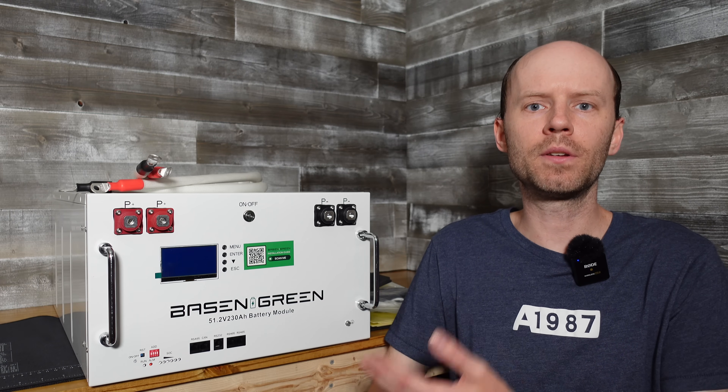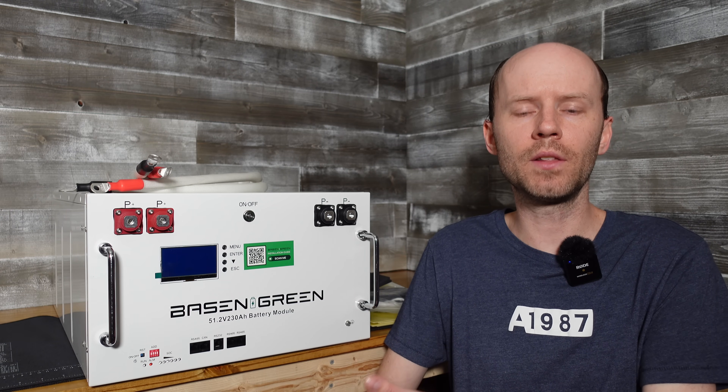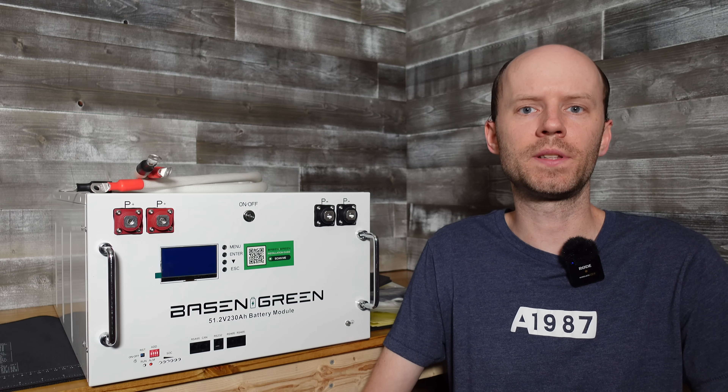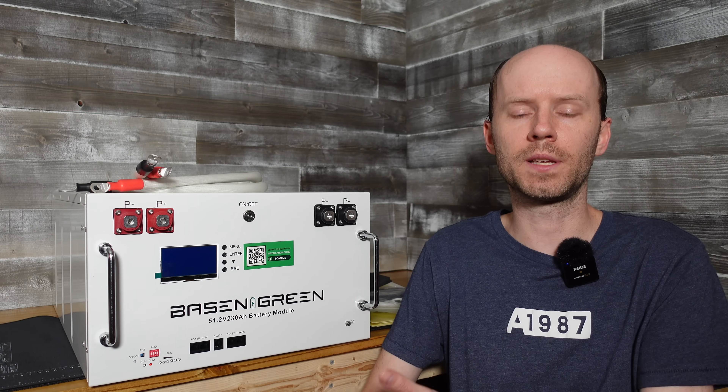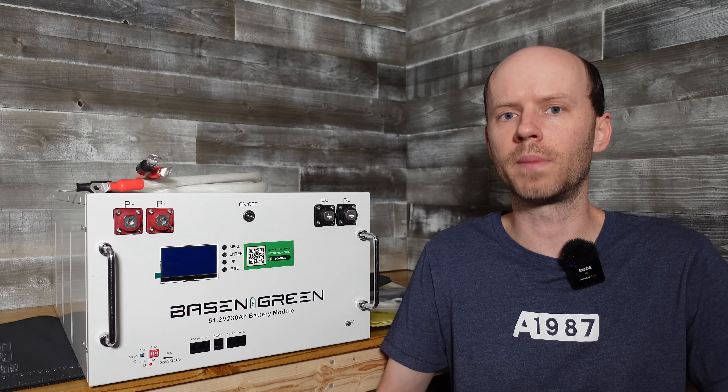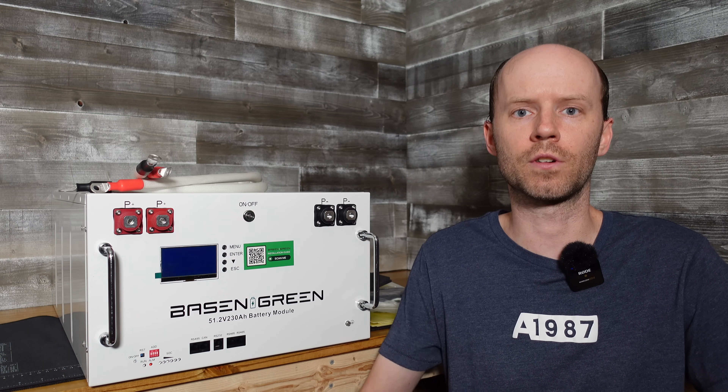Today we'll be taking a look at a build-your-own battery kit from Basin Green, otherwise known as Shenzhen Basin. The kit I have here is designed to fit the EVE 230Ah lithium iron phosphate cells, and it includes everything you need to build your own battery, allowing you to purchase cells from a distributor of your choice.